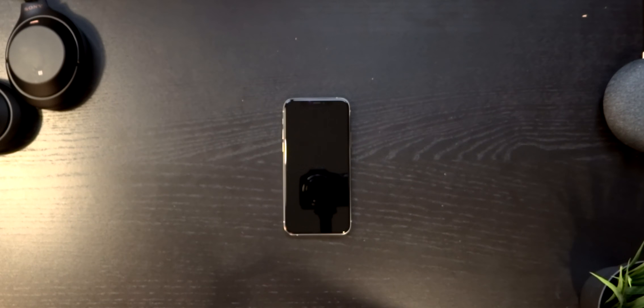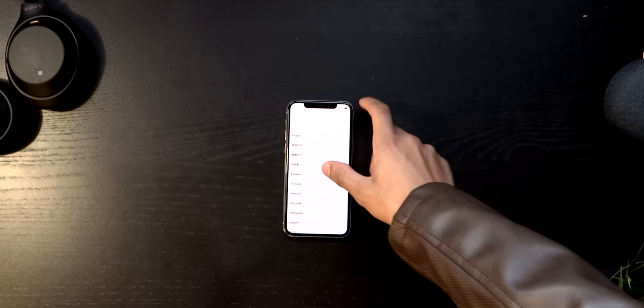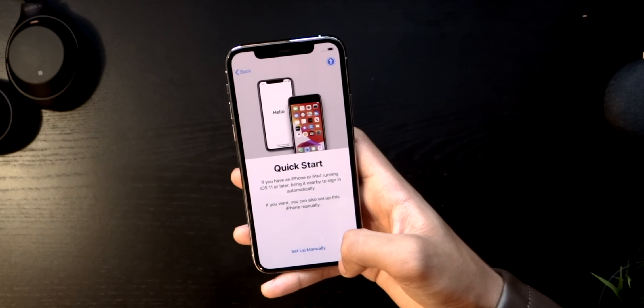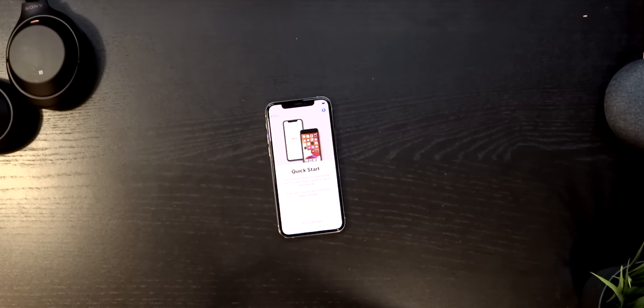Once you've opened it up it gives you the standard 'Hello', then swipe up and choose your region. I couldn't find the United Kingdom so I just ended up choosing the United States. I set it up through my iPad, so I'll show you what that is in a second.